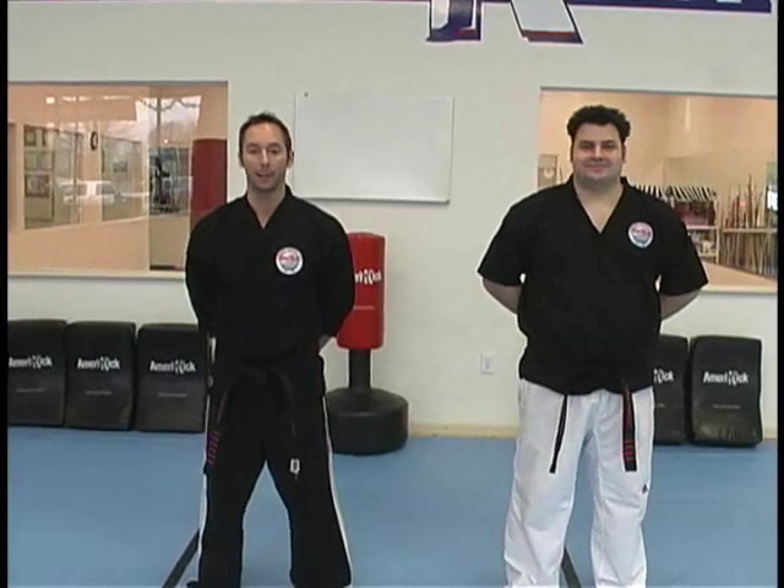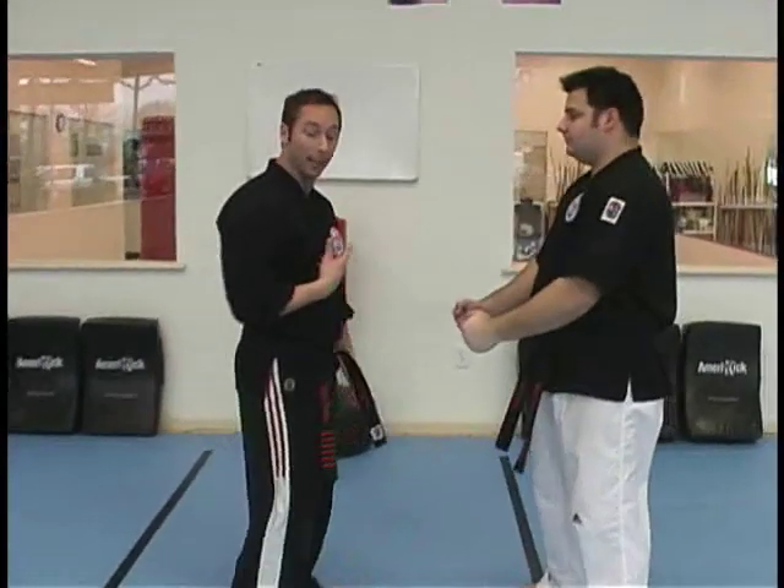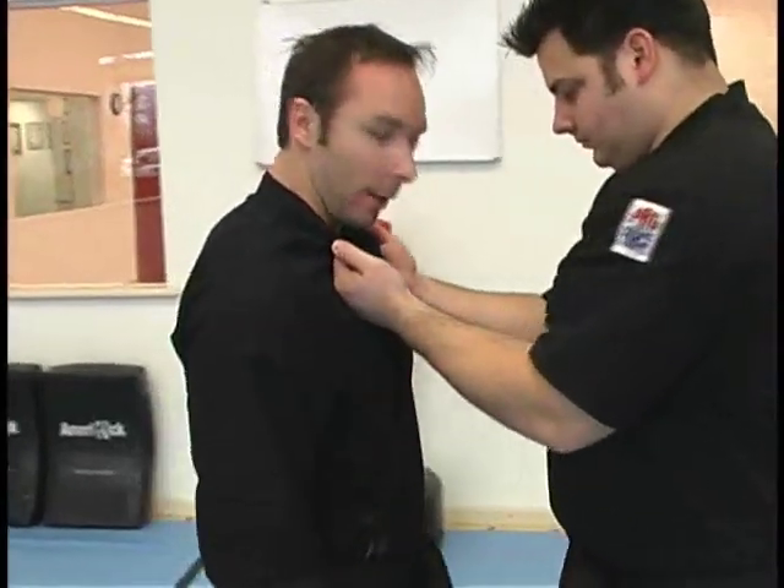This technique is Striking Snake. This is for a double palm grab where Sensei's attacking and he's pulling you in. So as he's grabbing and pulling me, I'm going with the pull.